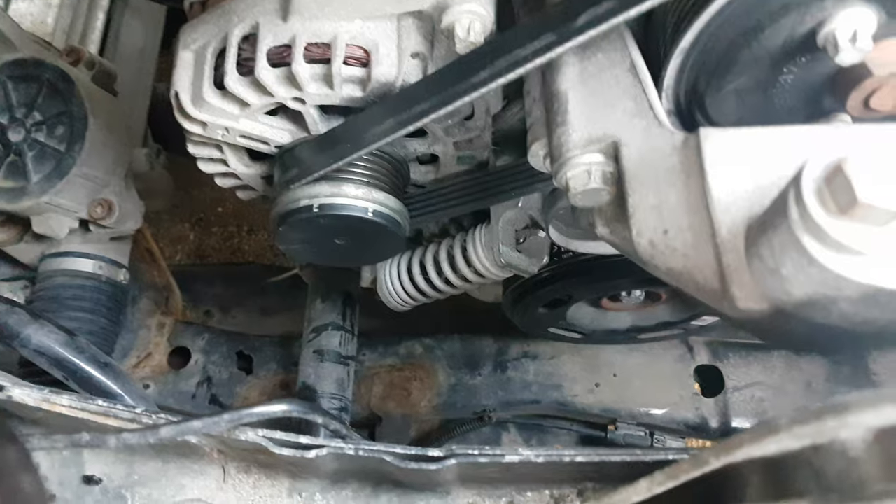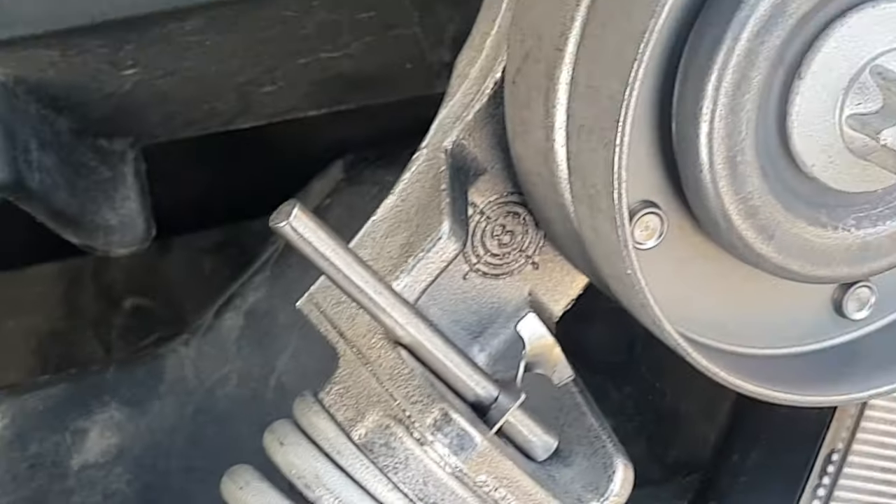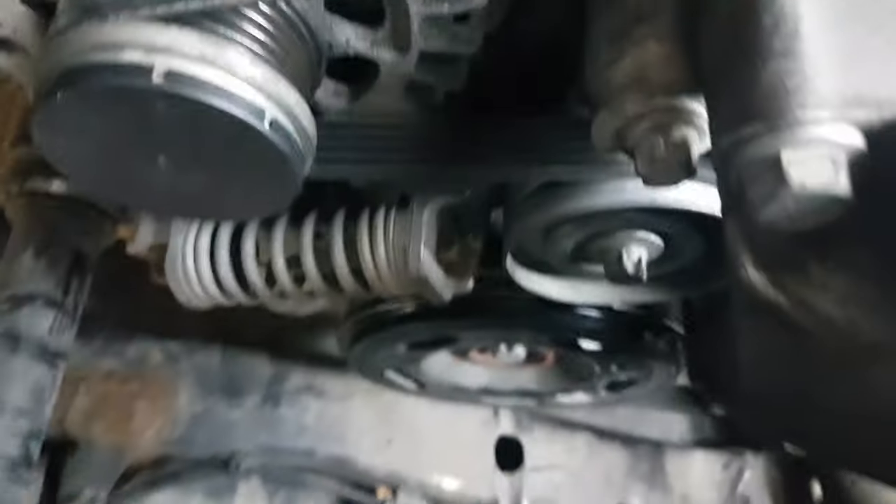Mine seems to have lost a pin that should go right there — there it is. The dealer says it's seized up, so I just bought the part.